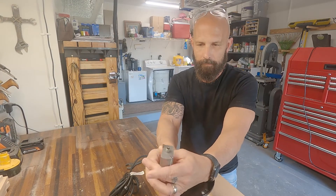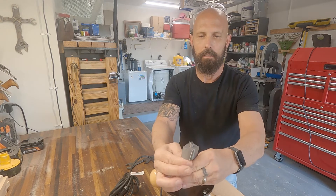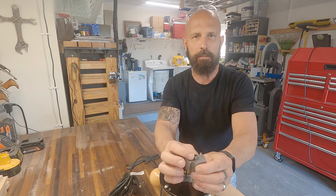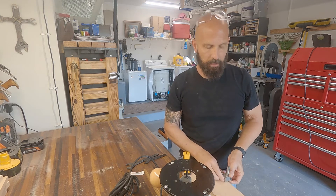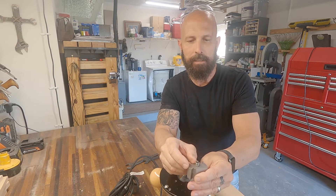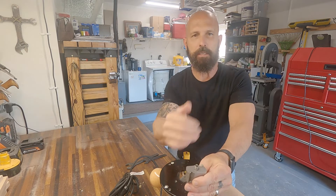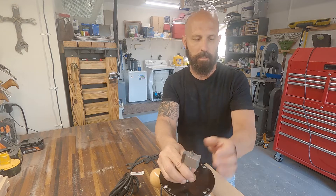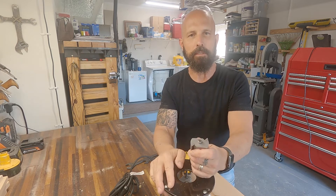I'm going to use a rabbet joinery router bit. It's got a bearing wheel on it that goes along the edge of the wood and cuts a three-quarter inch slot so we can make a rabbet joint. I'm going to go all the way around the surface of the face board for the cross and cut that rabbet joint in there.